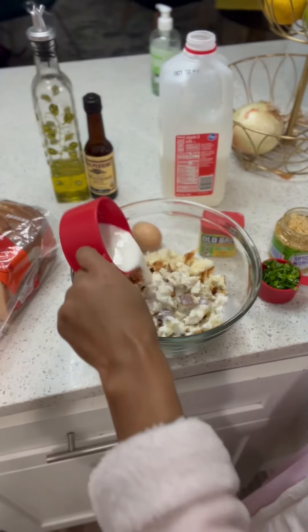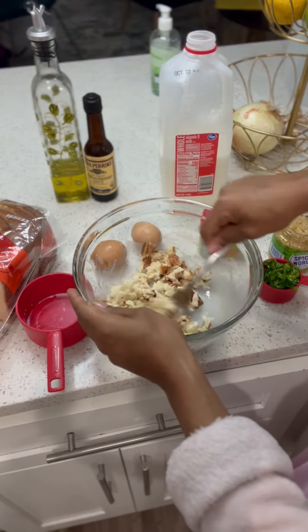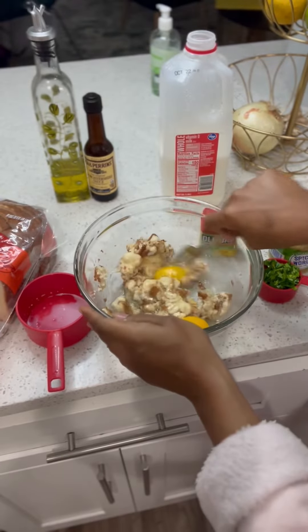We're going to break our bread first, then we're going to add our milk, then we're going to mix it together. And then we're going to break our eggs and mix that together. We have to make sure it's mixed very well.